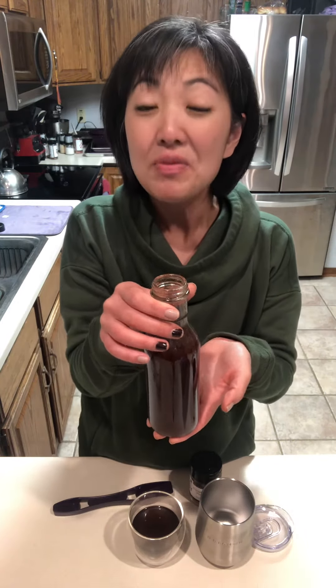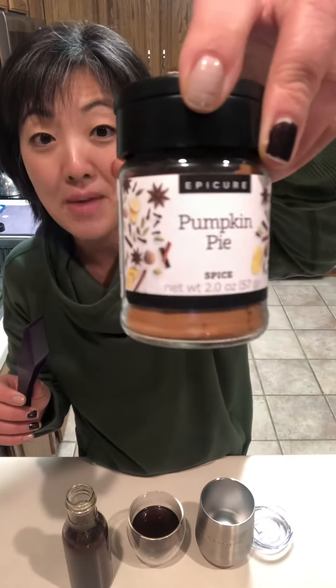three-quarter cup sugar, as well as a tablespoon of our pumpkin pie seasoning — you can use two to three teaspoons, but I chose to go for the full tablespoon. I brought it to a boil for a minute, and then my